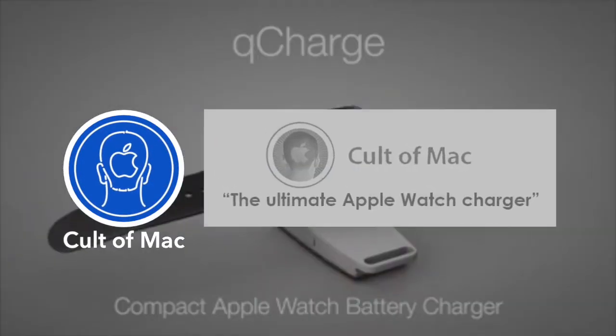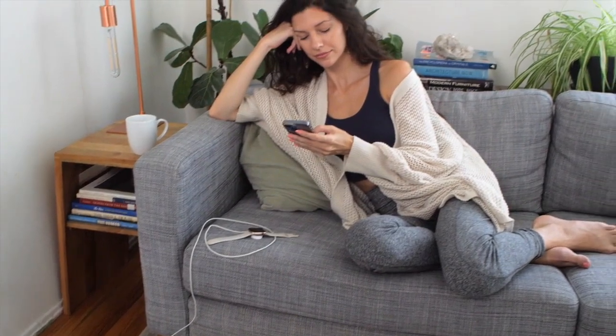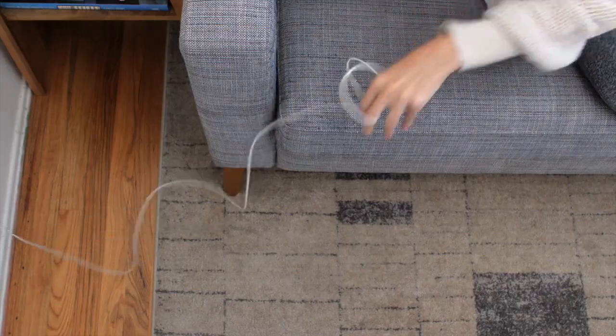Q-Charge Gen 1 was an absolute game changer. We all love our Apple Watch, but the biggest concern is the limitation of the basic charger, which is tethered to an outlet.